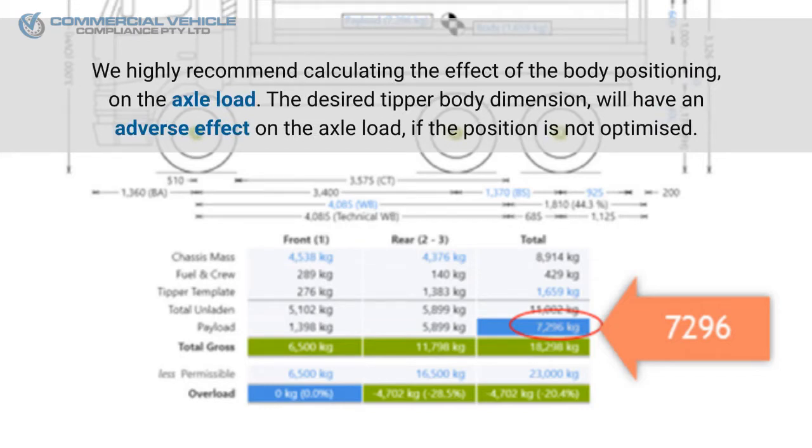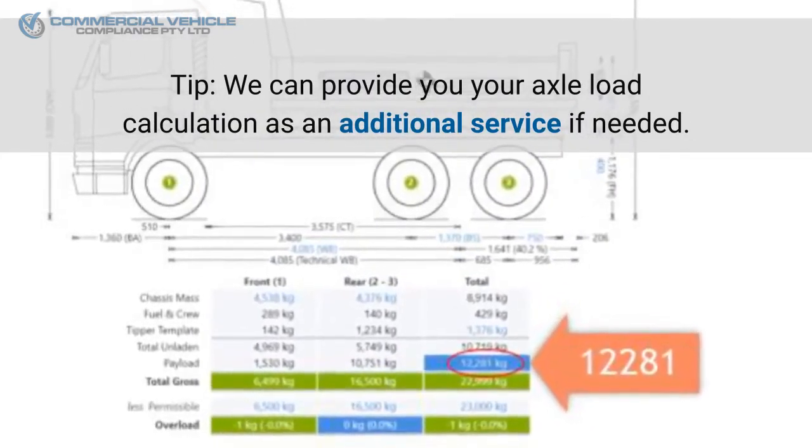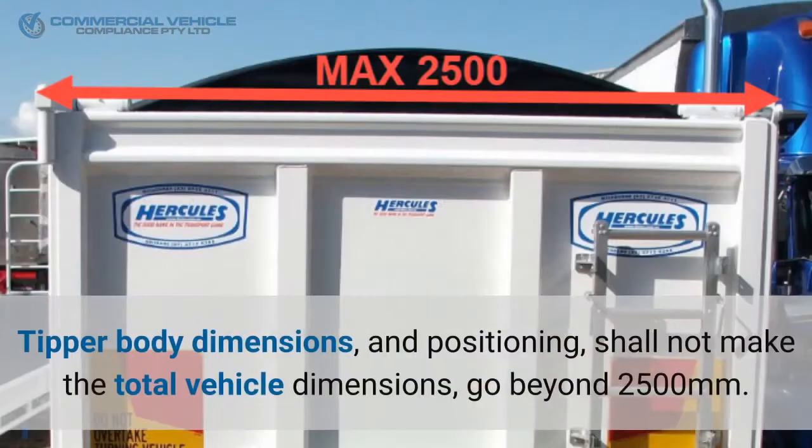We highly recommend calculating the effect of the body positioning on the axle load. The desired tipper body dimension will have an adverse effect on the axle load if the position is not optimized. Tip: we can provide you your axle load calculation as an additional service if needed.